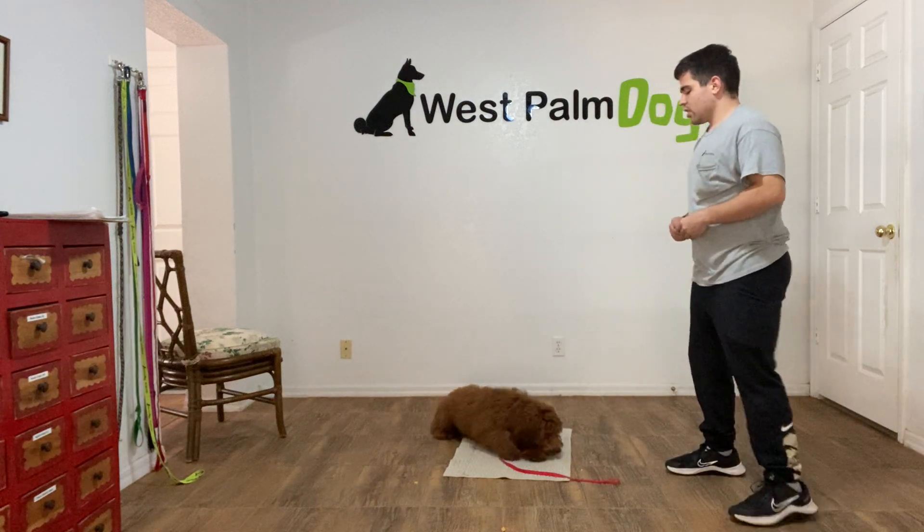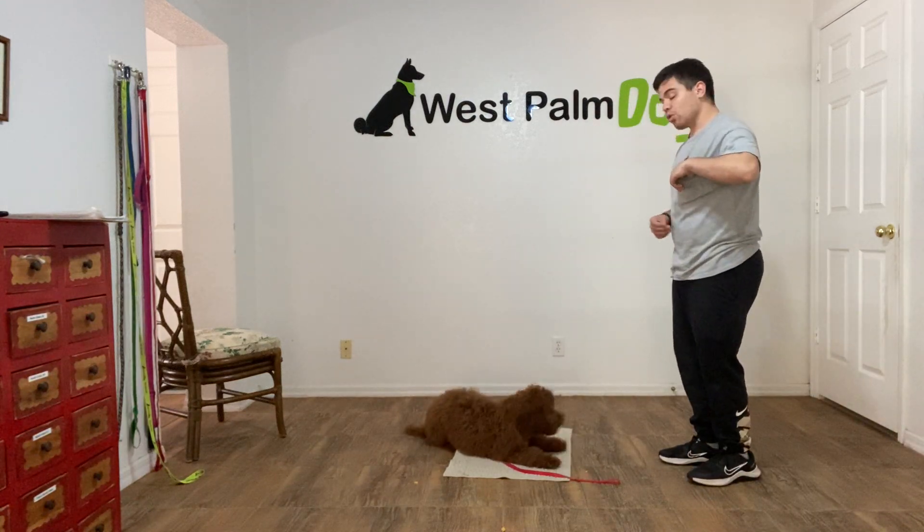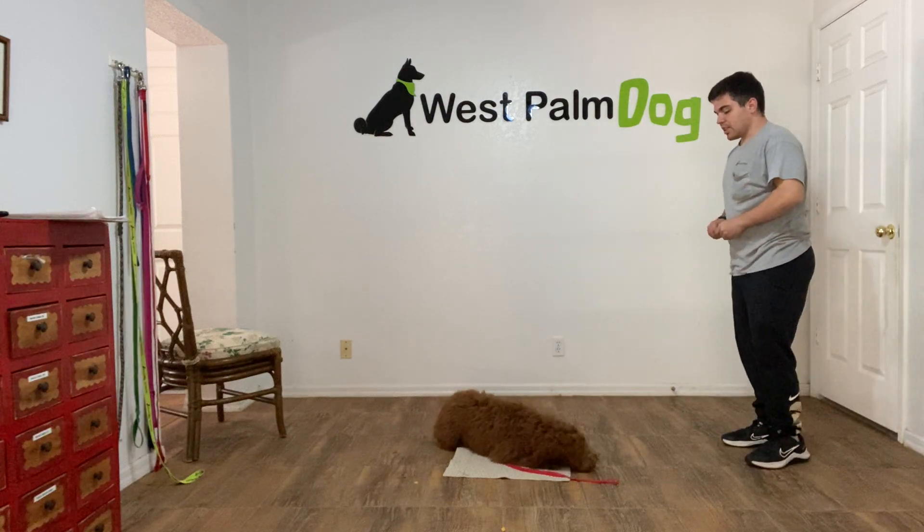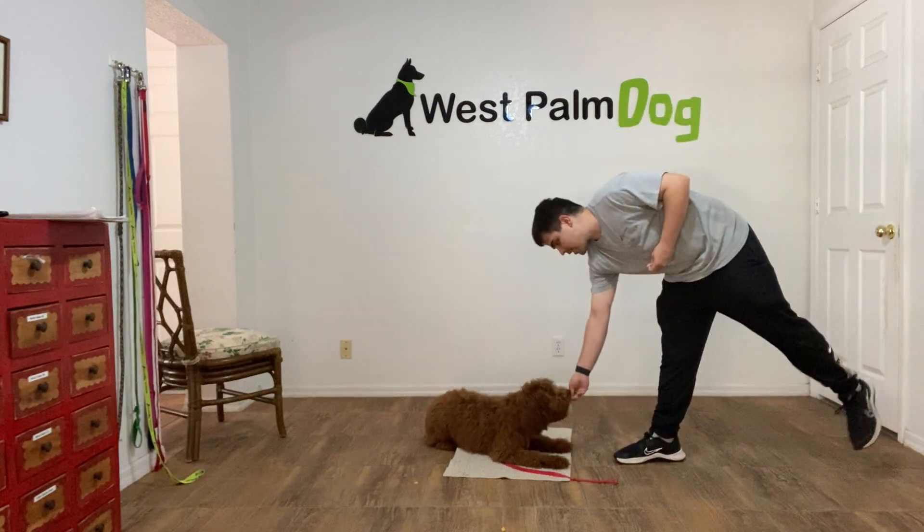Stay. And what we want to work on is being able to move around Bruno. Stay. So I have to move quickly because he gets distracted easily. Yes, stay.